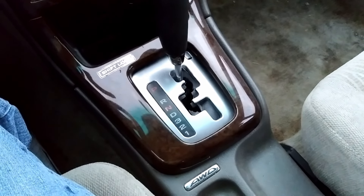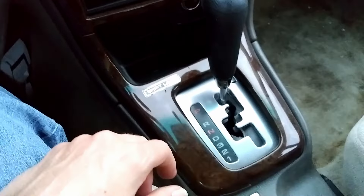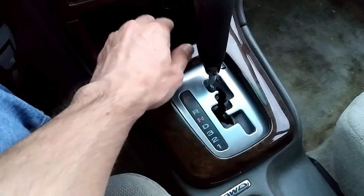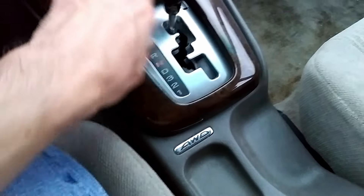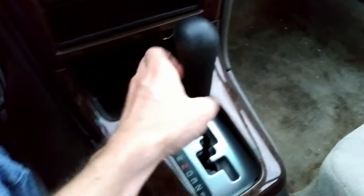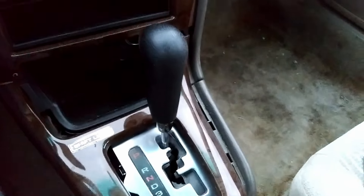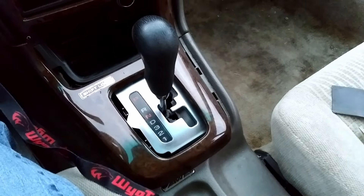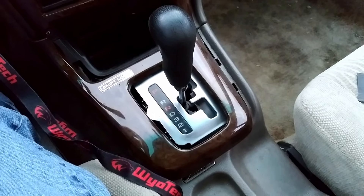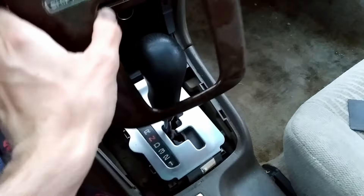Pulling the trim might actually be a little bit easier than I thought. I don't even need the flathead I brought out, because I just tugged on this middle part — and this is in a 2001 Outback — I just tugged on this part and it's already come loose. That's most of the trim dislodged. I probably should have moved it out of park. Correction: Subarus will not let you take the key out if it's in neutral; it has to be in park. But I got the trim out — that was easy.